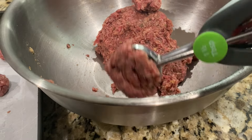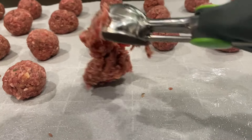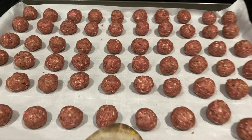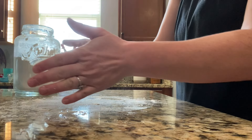My family had been craving meatball subs for a very long time and I finally had the chance to make them completely from scratch. We made our meatballs from scratch, the hoagie rolls are from scratch, as well as we were able to use our homemade canned tomato sauce that I had made in a previous video.